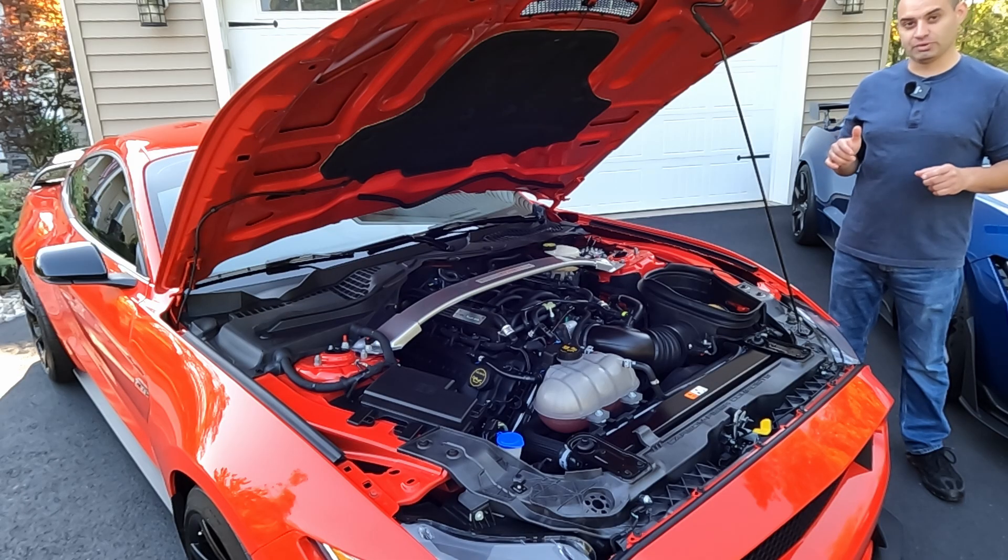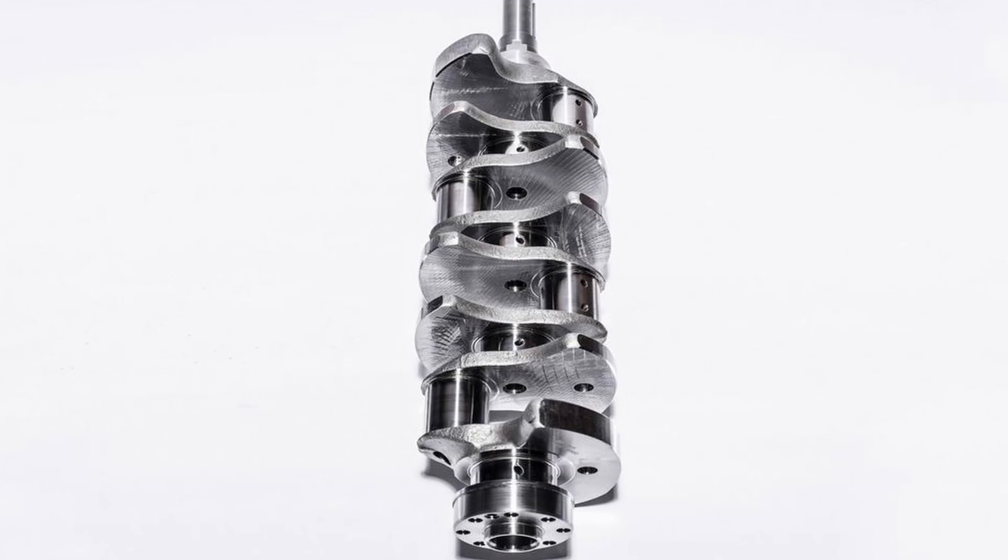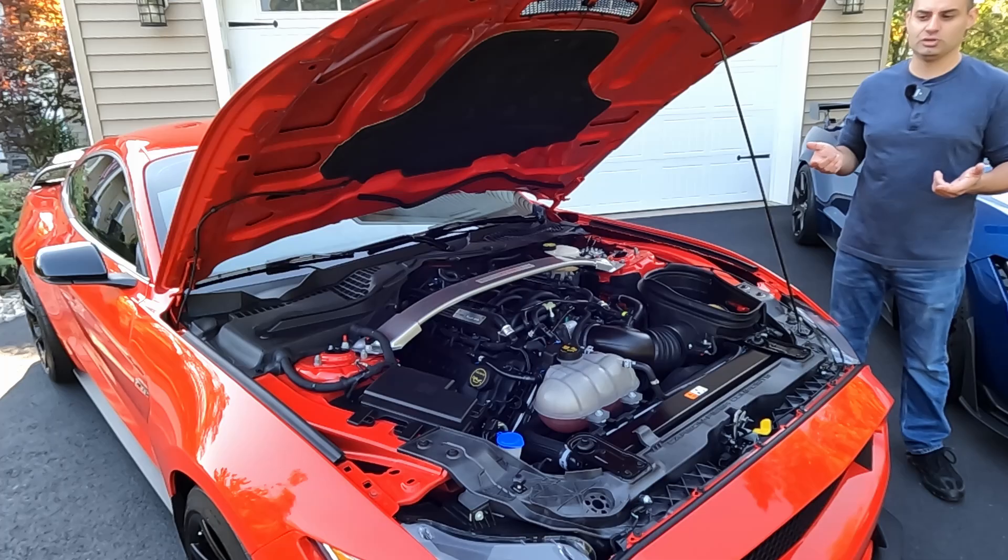When Ford set out to build this engine and this car, they wanted it in a package that was light, nimble, and very well balanced, and they decided to go a very non-traditional route. They decided to use a flat-plane crank. Now, that really became a buzzword when this car came out, but flat-plane cranks were really nothing new — they had been used in a lot of exotic cars for a very long time.